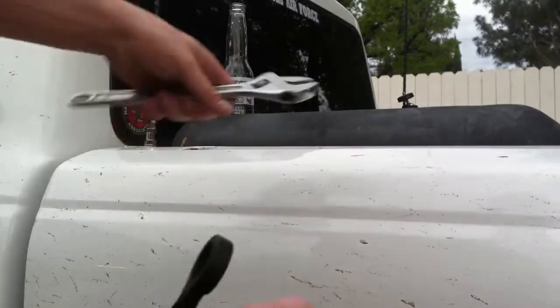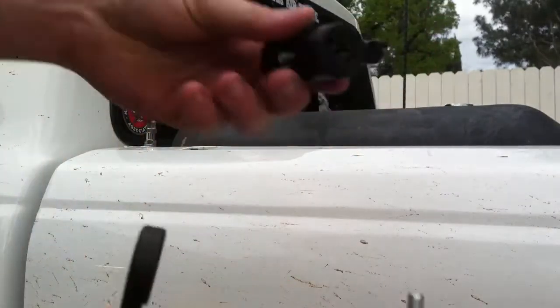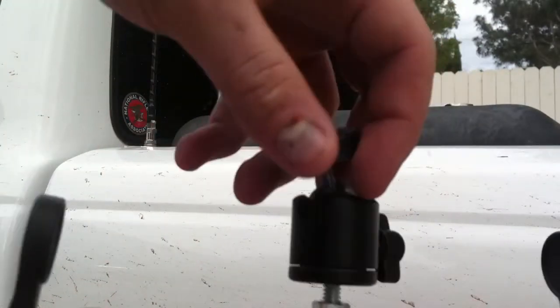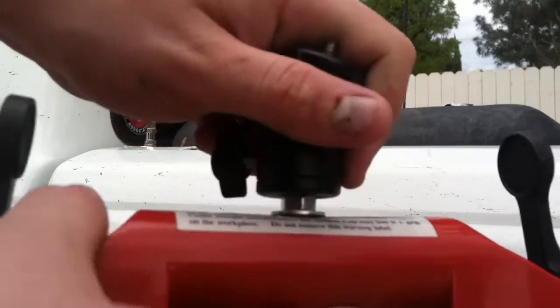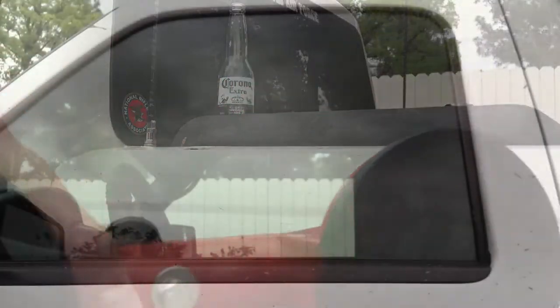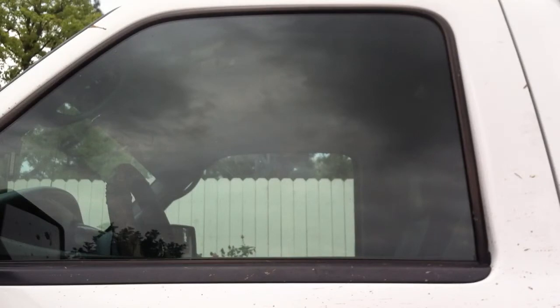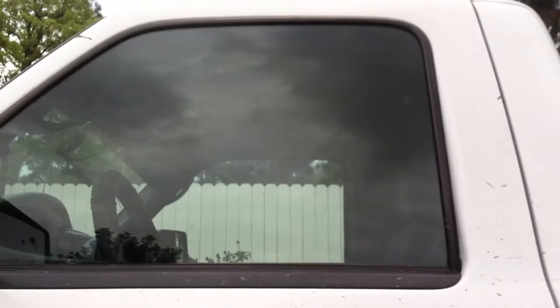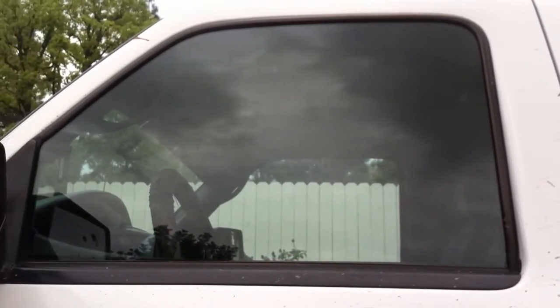We're going to grab the old one. Now we've got the mount. And there you go — got a camera mount. So right now we're looking at my driver window, my driver door. I'm going to be putting it on here because it's the only clean part of my truck, as you can see. It's always a good idea to put these things on a clean surface.